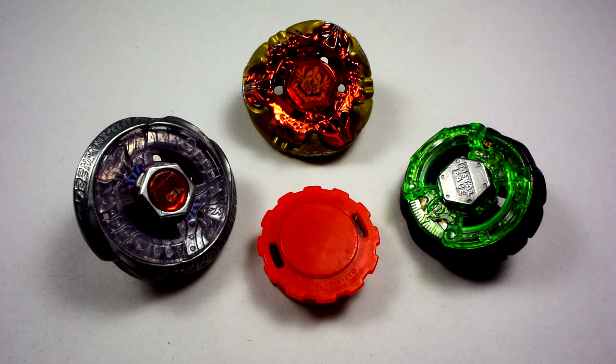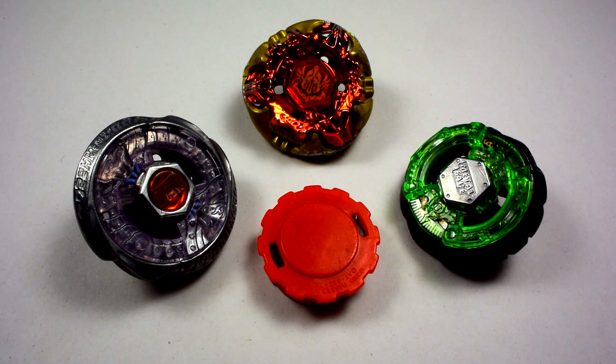I am Zio and welcome back to another episode of Mod Corner. Today's modification will be Metal Fight Beyblade with the MagnaCore system.